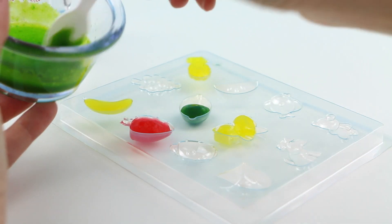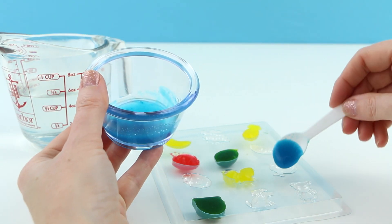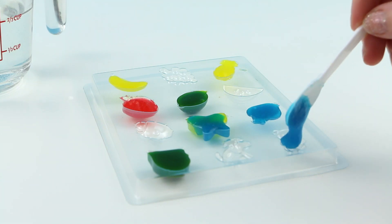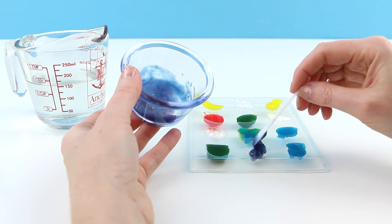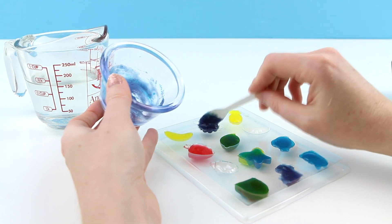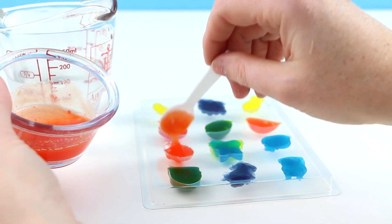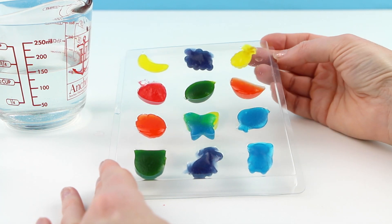I also made some of the green gummy mixture and the blue. The blue one smelled really good — it smelled like blue Kool-Aid. I also experimented a bit and added some of the red and blue together. I really like the look of the red and blue together, so I wanted to see what the red and yellow look like together. My gummies are already setting, but I'll put them in the fridge for a couple of minutes for them to set a little bit faster.